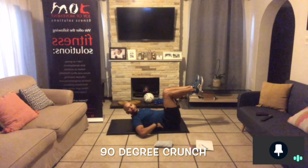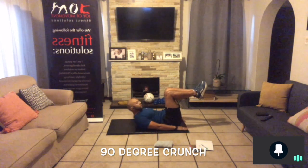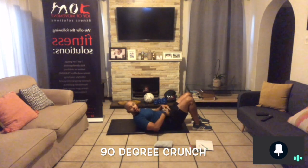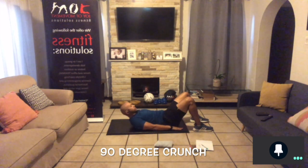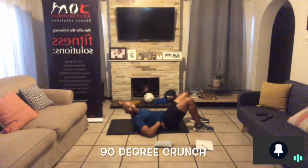Exercise four is the 90-degree crunch. Keep your legs at 90 degrees — this keeps your lower back flat. As soon as you drop the legs you get an arch, and we don't want that. From there, just crunch up. Exhale on the way up, inhale on the way down. If you fatigue, put your feet down and tilt the pelvis so the back stays flat, then crunch. The most important thing is the pelvis tilted and lower back flat.